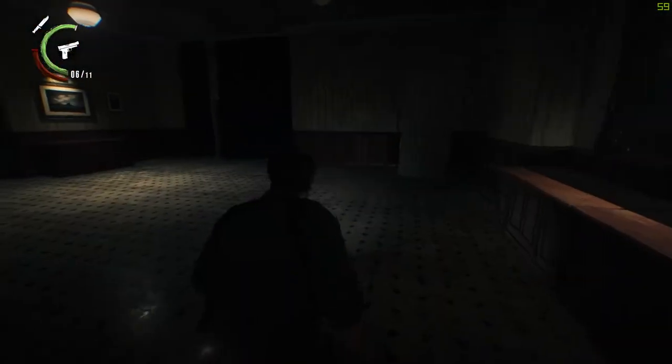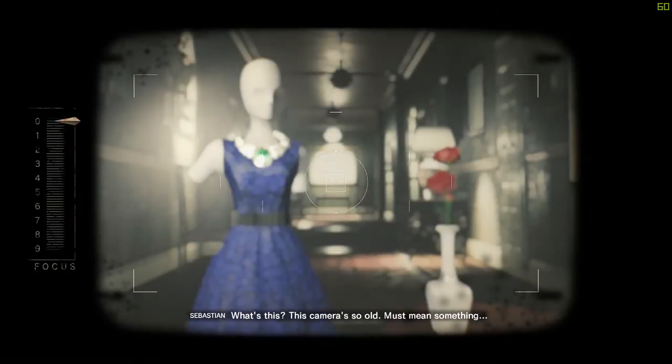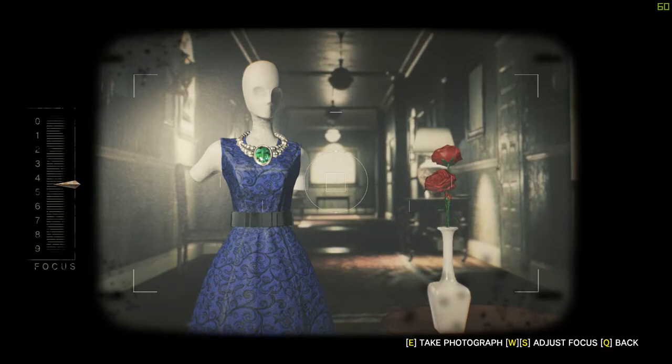Once you're finished, walk over to the camera and interact with it. Adjust the focus so that the pointer is in the middle of the bar and then take the picture.